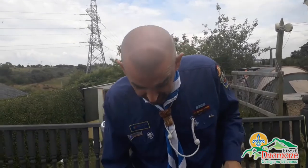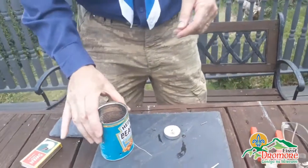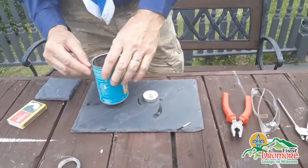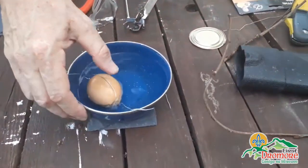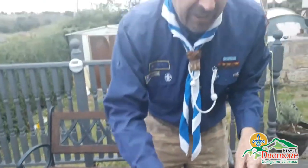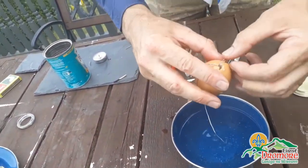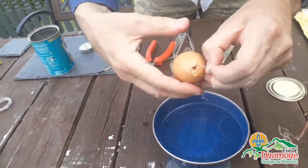That's our 20 minutes up. So if we were on camp now, that would be it - time to finish our challenge. Let's take out our egg and release it. Because it was cooking it will be warm - I'll just have cold water sitting here. Depending on how high up or down the egg was on the can will depend whether we managed to cook it in 20 minutes or not. I have a funny feeling this one is undercooked - I'd say we have a runny egg.